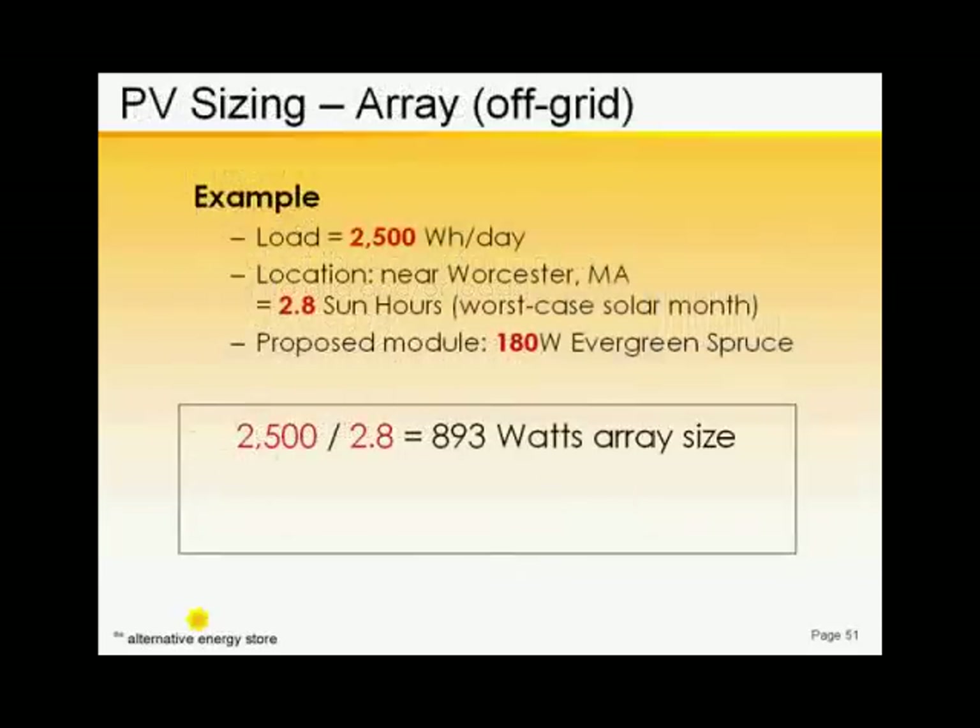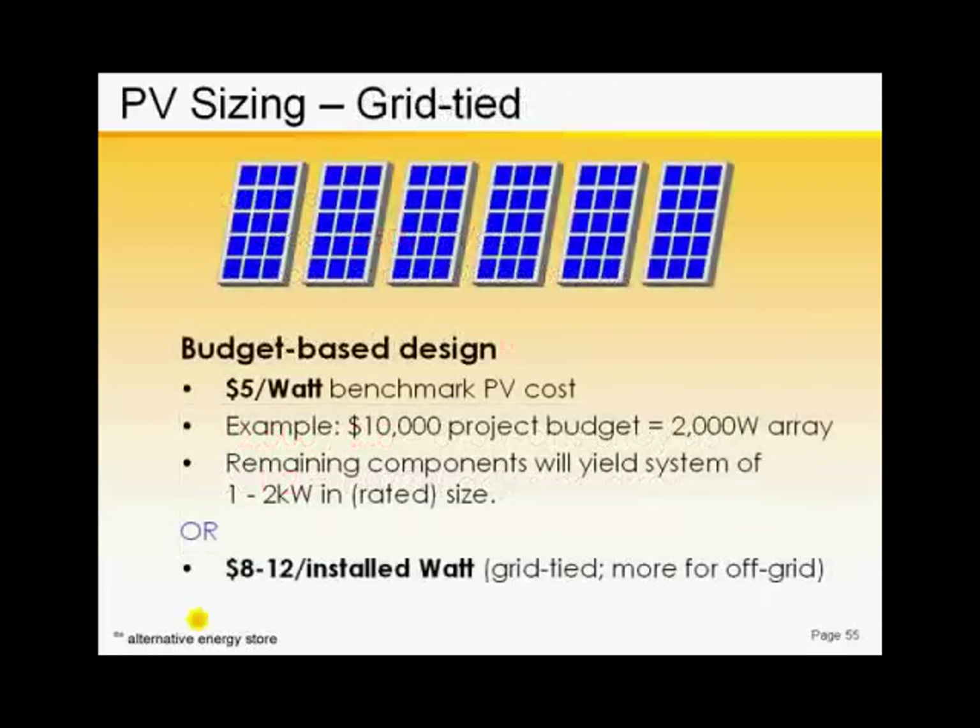2,500 watt-hours divided by 2.8 sun-hours yields 893 watts array size. Now we de-rate our PV modules, and that gives us an adjusted array size of 1,000 watts. We'll continue to bring this figure down.